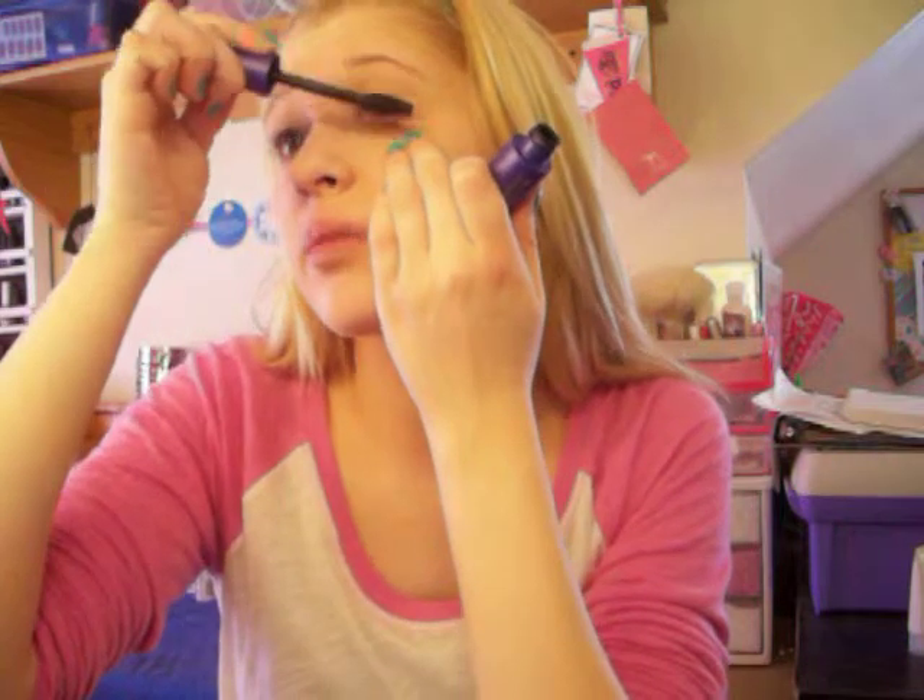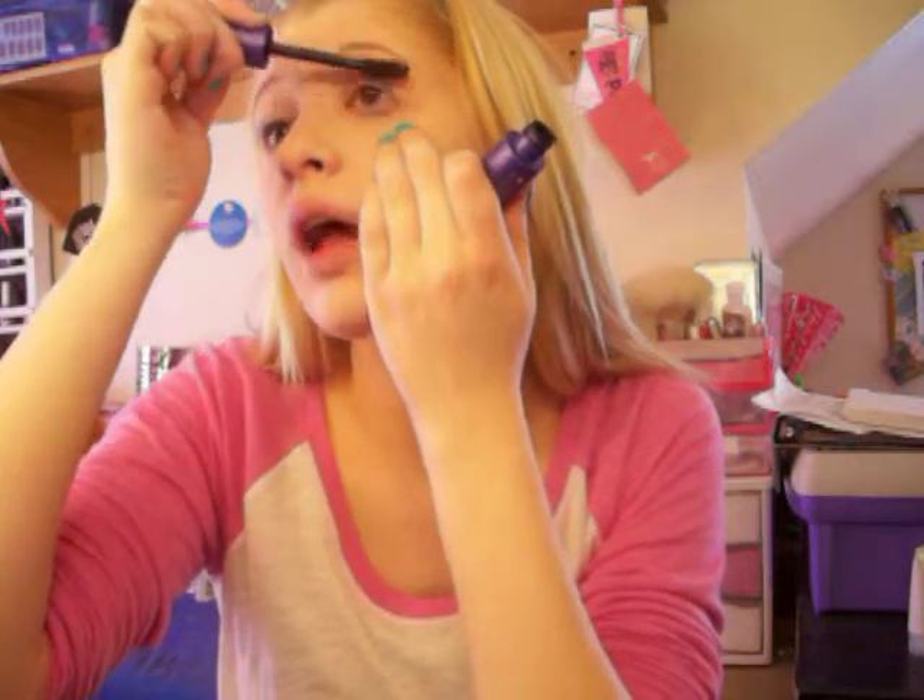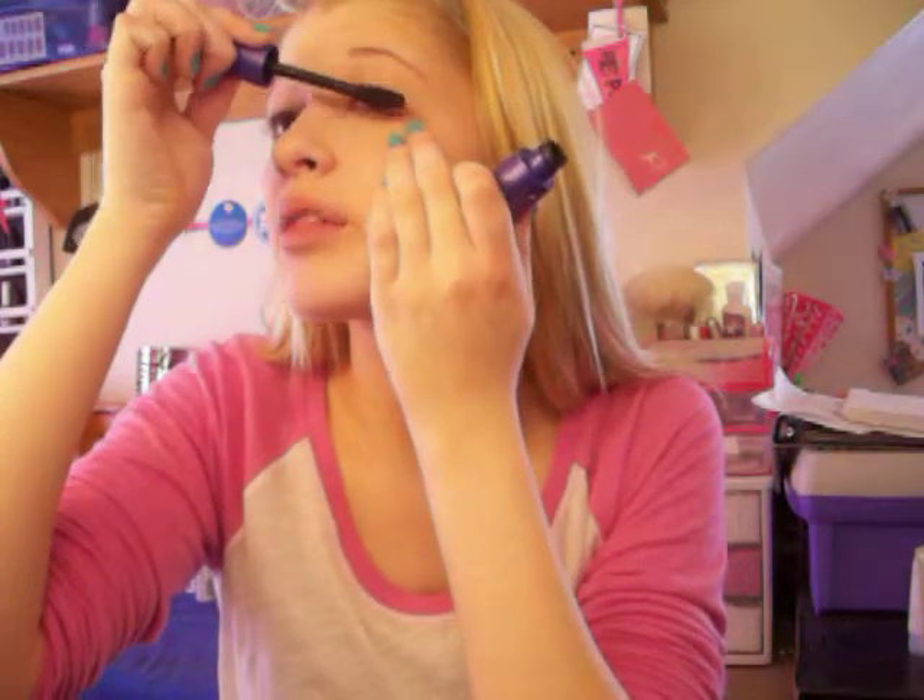Now I usually throw on at least one coat of mascara. I'm going to use the CoverGirl Lash Blast Fusion. I put one coat — don't curl them or anything — just throw on one coat. I love this mascara for a base mascara, it works very well. I haven't switched it in a long time. It's the CoverGirl Lash Blast Fusion.